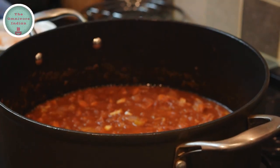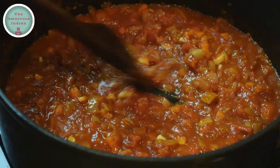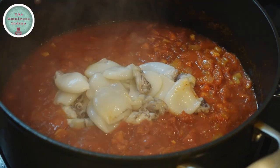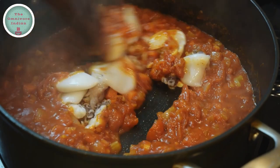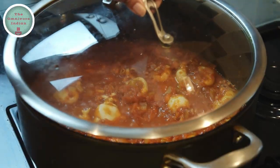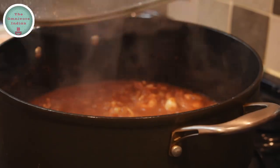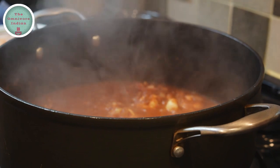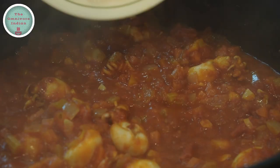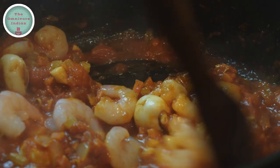Let's check on our pasta sauce — it's done. Now it's time to add the raw baby squid in. If you are using raw prawns, this is the time you add them in. Give the squid a stir and cover and cook for six to eight minutes, then remove the lid and give them a stir. Then add the cooked prawns into the pot and let them warm through for a minute or two.